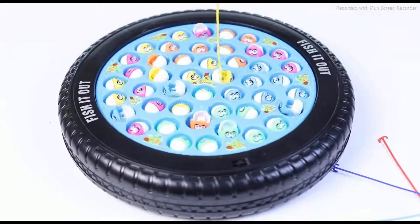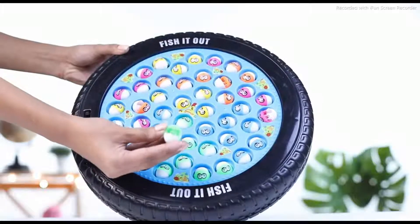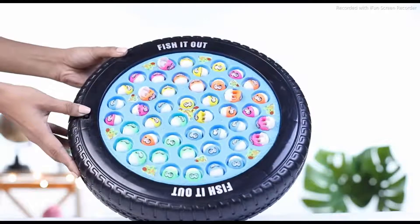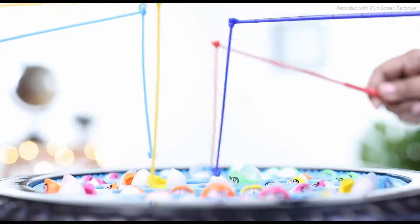The one with the most fishes wins. The game has an exciting feel to it, with rotating wheels that come with music and 45 jumping fishes that are hard to catch. The game is highly engaging and keeps the kids busy for a long time.